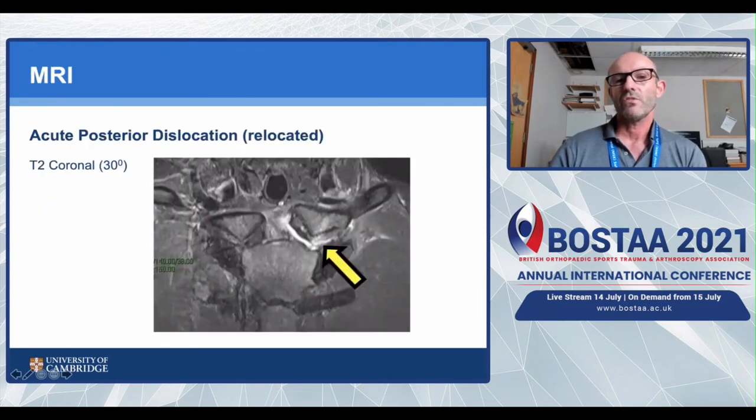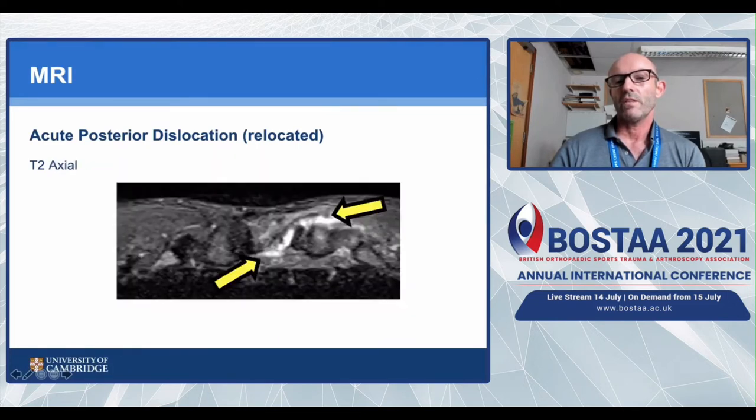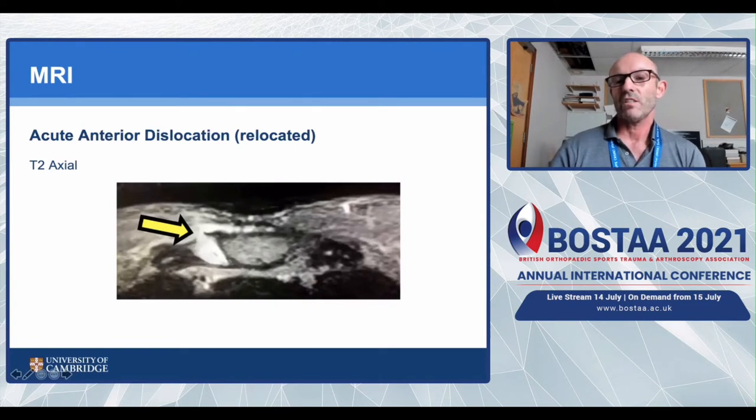This MRI is of a patient who had an acute posterior dislocation that had spontaneously relocated - their CT looked normal, but the MRI shows the acute effusion and rupture of the costoclavicular ligament, confirming very significant instability. A different patient's MRI shows extravasation of fluid both anteriorly and posteriorly, indicating damage to both anterior and posterior capsule. Another patient with a relocated anterior dislocation shows rupture of the anterior capsule only, with the posterior capsular structures intact and some anterior fluid extravasation, but capsular tissue still present.